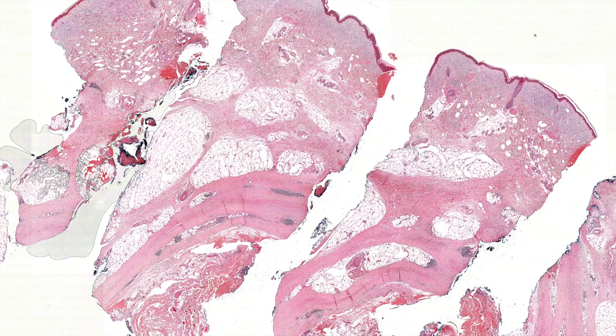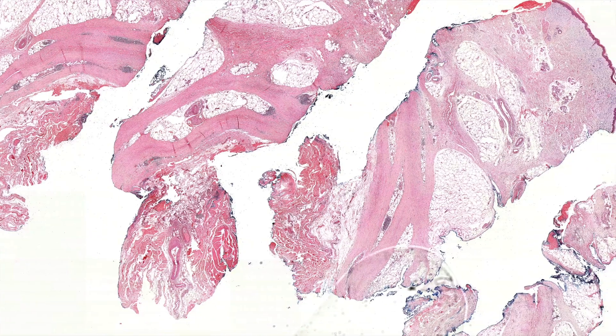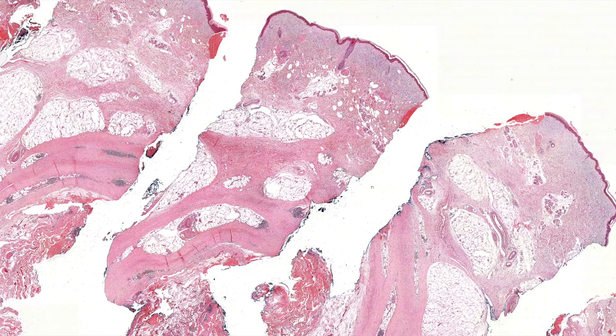It's oftentimes on the thigh, on the leg, and it may be bilateral sometimes. My understanding is that some cases can be painful — do you think of it as painful sometimes? I think it can be painful.